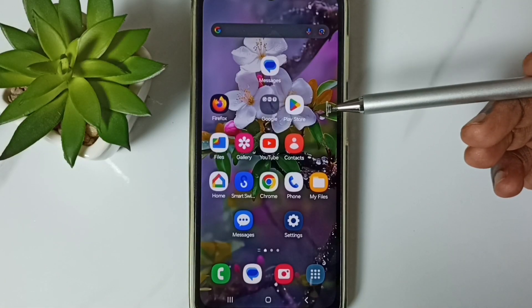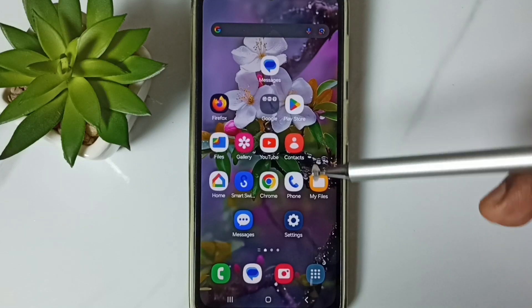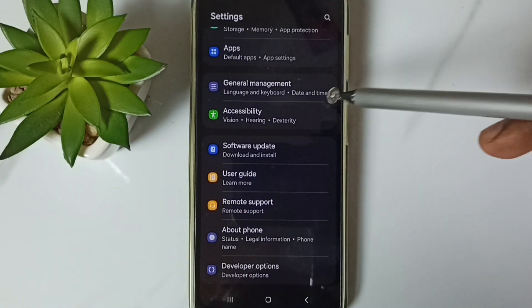Hi friends, this video shows how to fix all Wi-Fi related issues. Please don't forget to subscribe, like, and share the video. First, go to Settings, tap on the Settings app icon, go down, go to General Management, tap here.